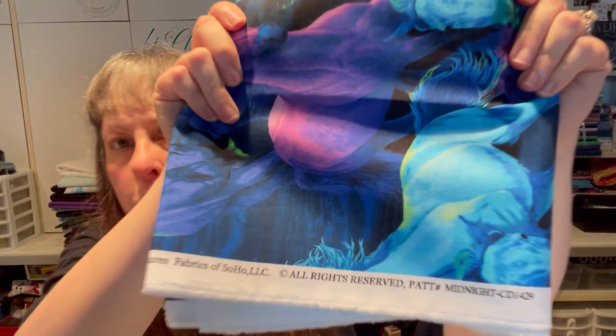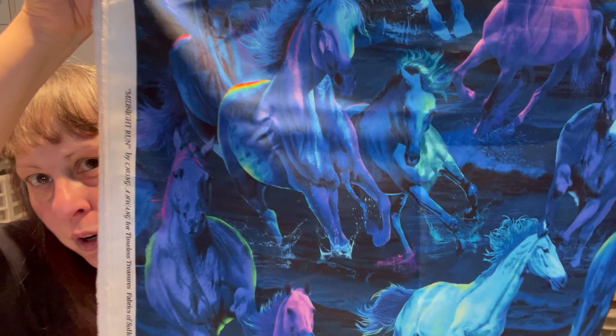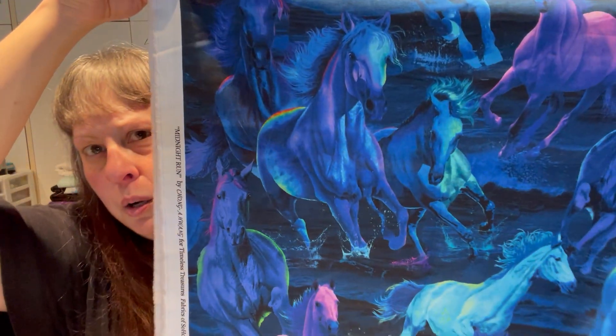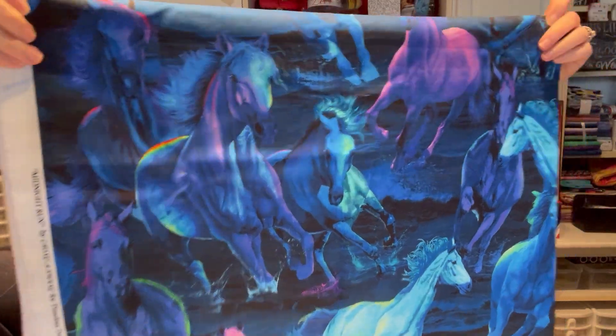This one is called Midnight by Timeless Treasures — for my horse girls. Really cool directional fabric in yummy purples, aquas, and navies. Oh, so pretty. Disclaimer: my horse ladies might be getting something. That was also a two-yard cut.